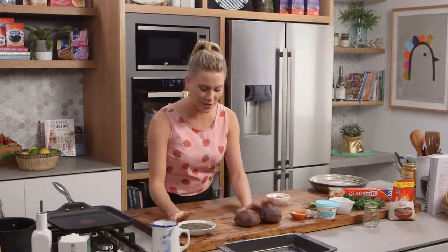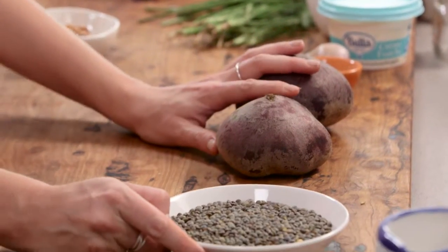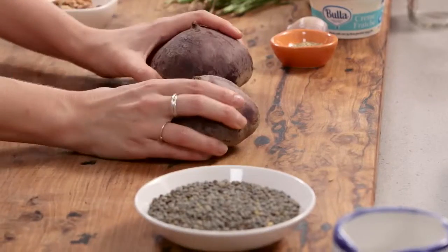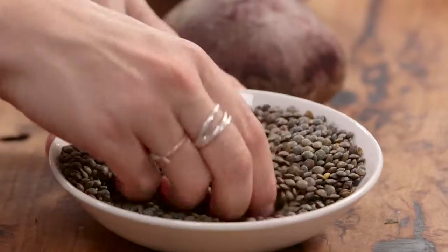I'm going to be using two key ingredients to make a fabulous salad: lentil and beetroot. It just sounds a bit simple, but with a delicious crème fraîche dressing with balsamic vinegar and charred beetroot, this salad is really a showstopper. So let's get our lentils on first.